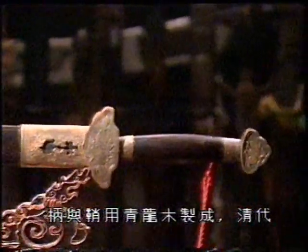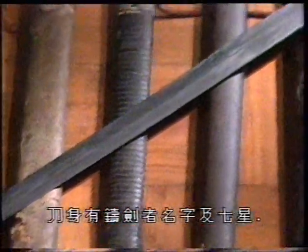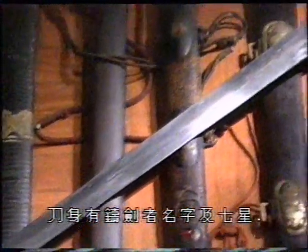The hilt and scabbard are made of rosewood, dating back to the Qing Dynasty. The name and symbol of the maker, as well as seven stars, can also be seen on the blade.